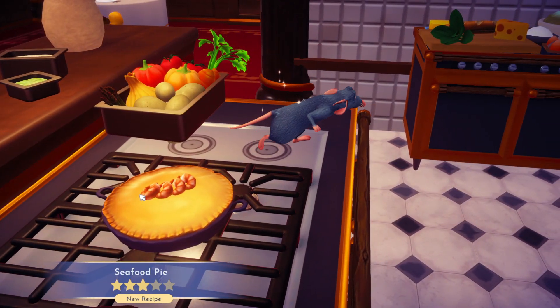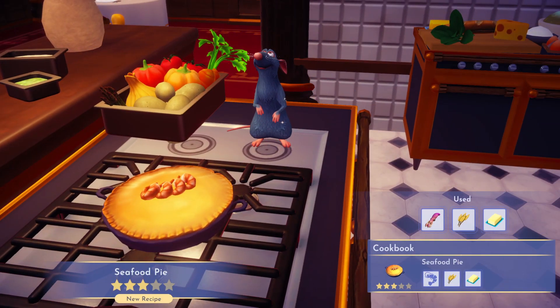And there we go, a yummy three-star seafood pie. If you are looking for other recipes, check the playlist you now see on screen.